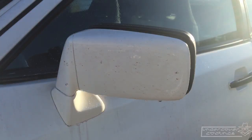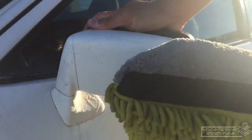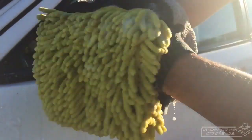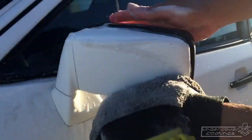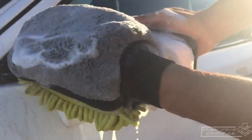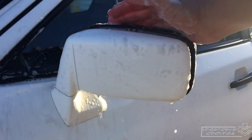Okay, so this mirror — you can see it's full of bug guts. What I've done is hit it with the pressure washer to knock off the heavy debris, then sprayed it with some BDP and let it sit for a little while. Now I'm going to hit it with the microfiber wash mitt. And as you can see with just a few little scrubs, it has really come clean pretty easily.